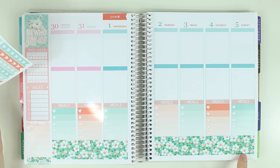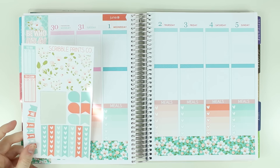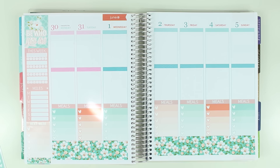I know I talked about putting the half boxes down here, but I don't want to cover up this bottom washi. And honestly, I rarely need six YouTube things, so I'm going to go ahead and do that and then I will be back.